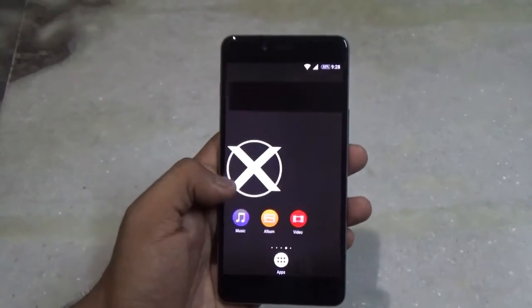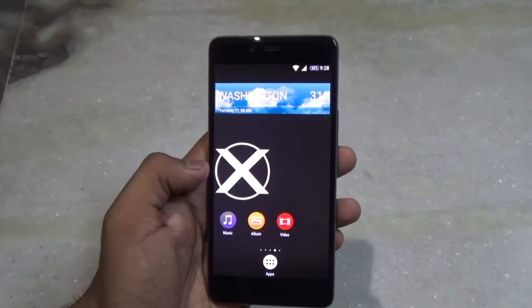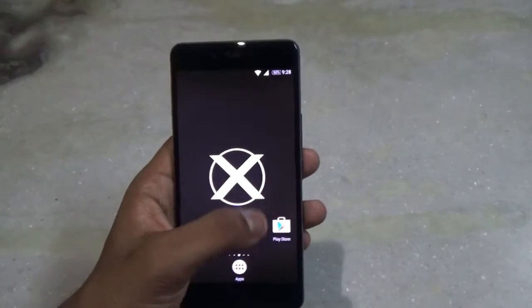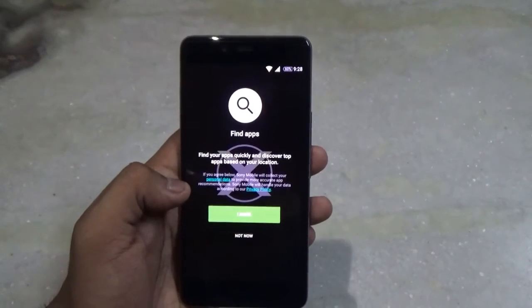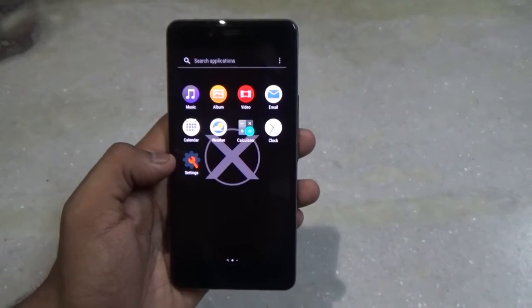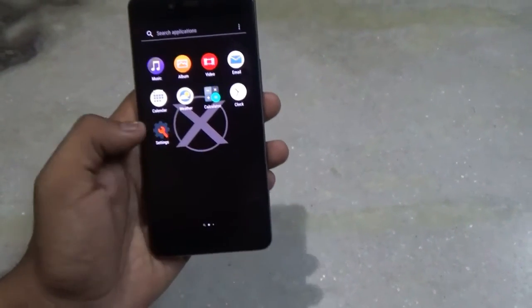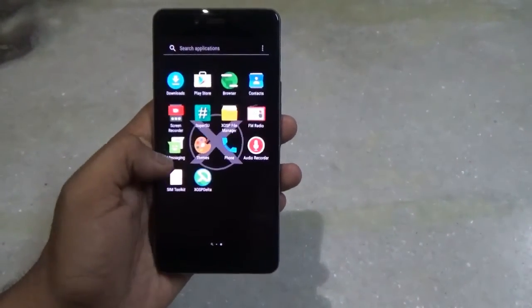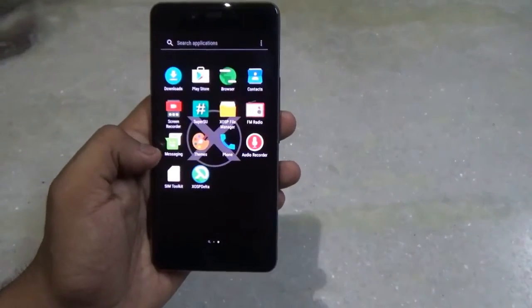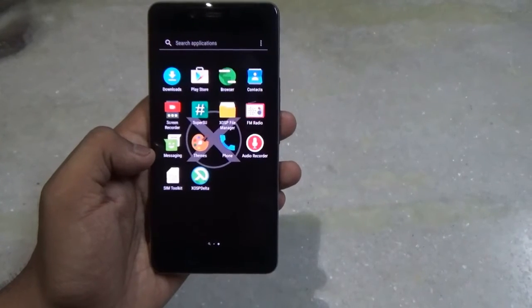We are finally booted up and this is the home screen of the ROM. It's nice to see that we are also getting a weather widget. This is the app drawer itself, and as you can see we are getting some Xperia-specific apps. Since it is running on CyanogenMod, we are also getting the theme engine pre-installed.